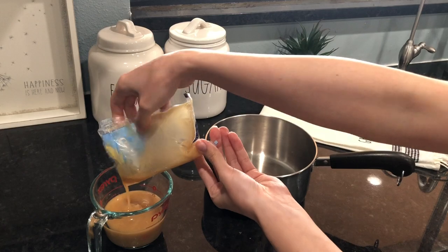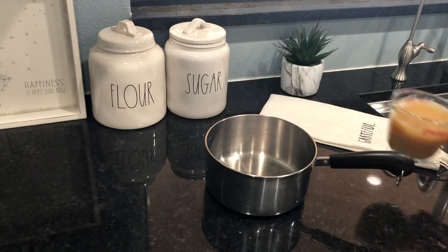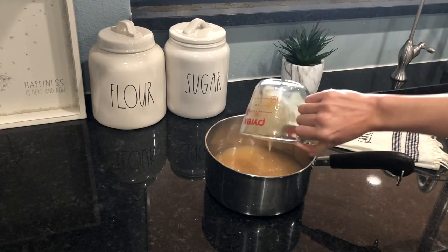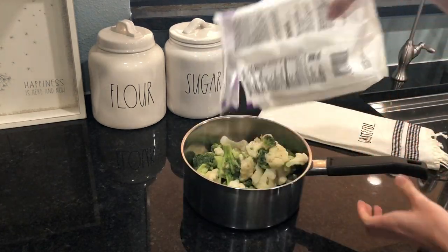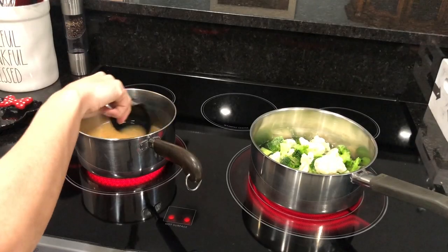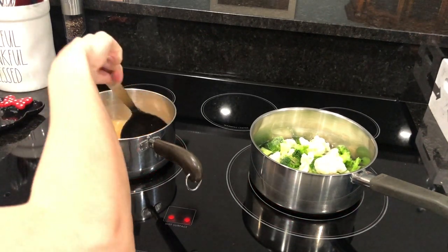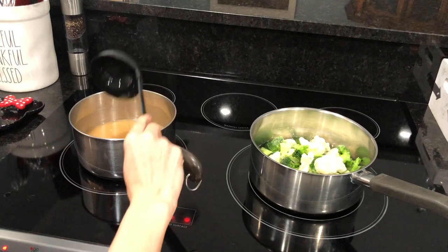In the meantime, let's get started on the gravy. Empty the contents into a measuring cup, add some water to make it equal one and a half cups, then pour that into a pot. You can simultaneously work on the gravy and vegetables on the stove. Keep stirring the gravy until it boils.